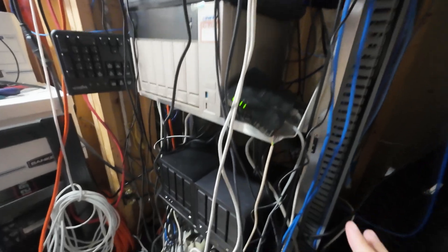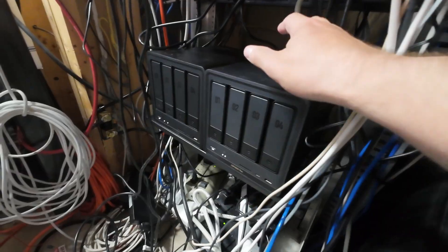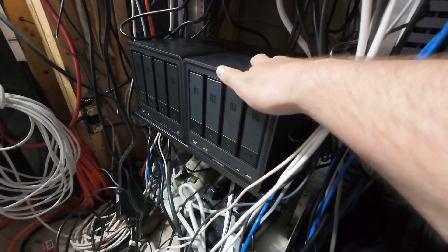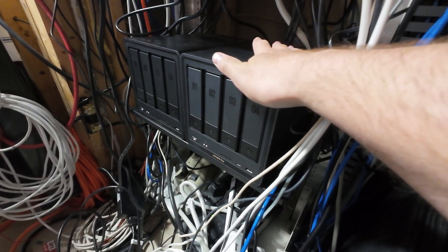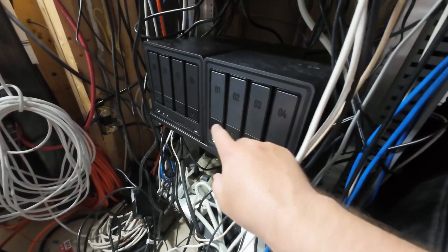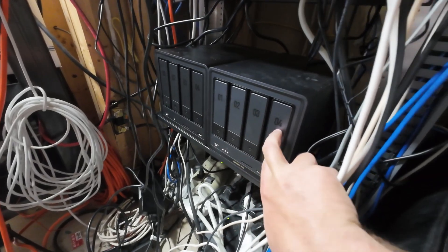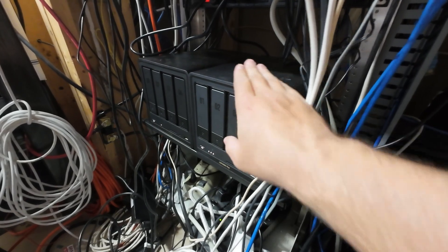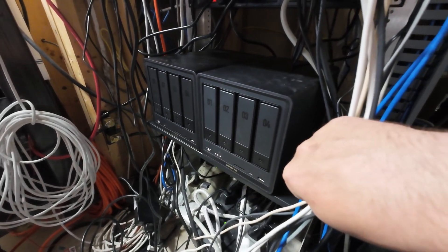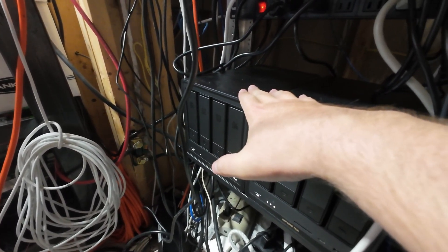We're going to go to my server room and get these installed. This is kind of just a storage room where all my server equipment is. Here I have my two Ugreen NASes — I have two of them. One I bought myself, which is in a RAID 1 format with two 22 terabyte hard drives giving me 20 terabytes of storage, plus another 20 terabytes of additional redundancy so if one drive fails I can reinstall a new drive safely.